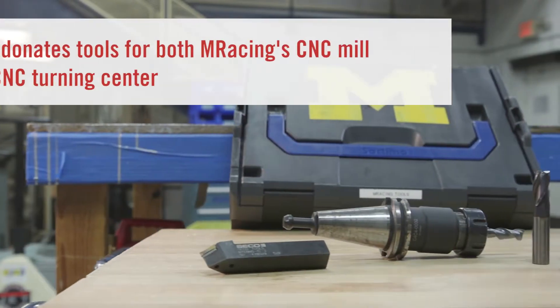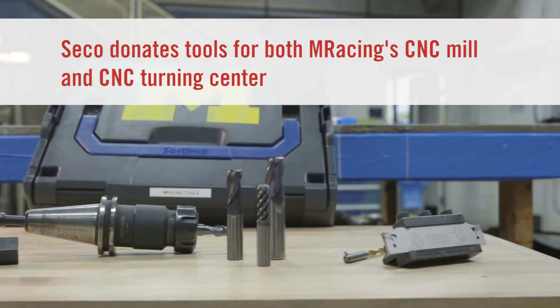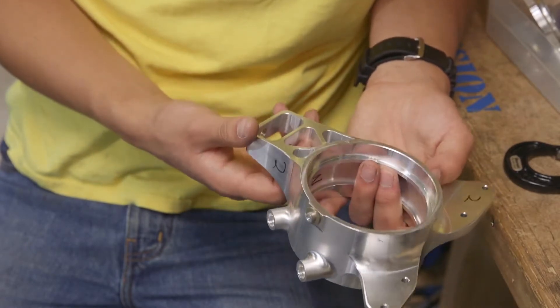The types of sponsors we have either give us things, services, or money. Like Seco specifically, they're kind enough to give us a lot of tools for both the lathe and the mill, and without them we wouldn't be able to make as good of a car just because we wouldn't have the capabilities to do that.